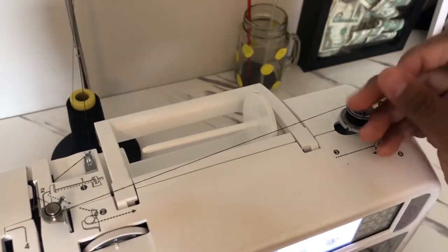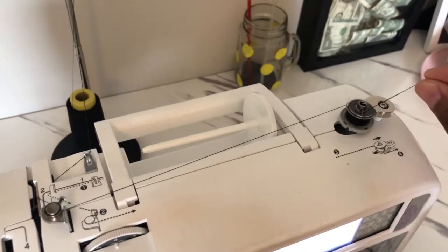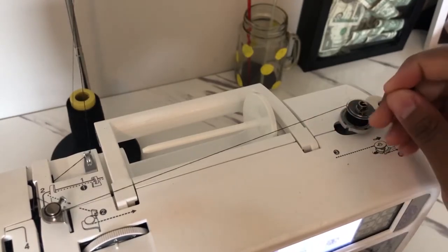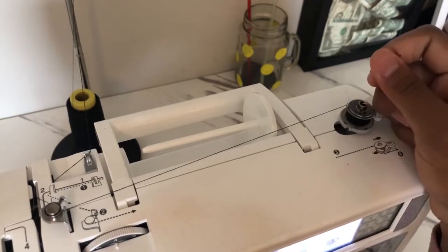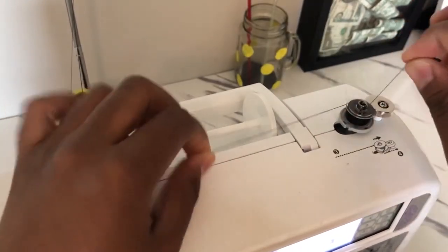When your bobbin is full, the machine is going to stop by itself — it won't go anymore. As you can see, no matter how much I press on the foot control, the thread is not winding on the bobbin anymore. It stops automatically when it's full, so you don't have to worry about knowing when to stop. Just cut off this thread and this thread and you're good to go.